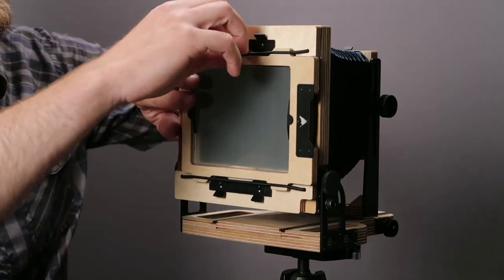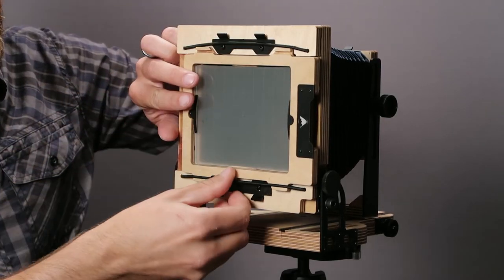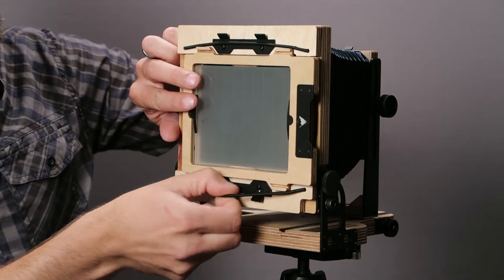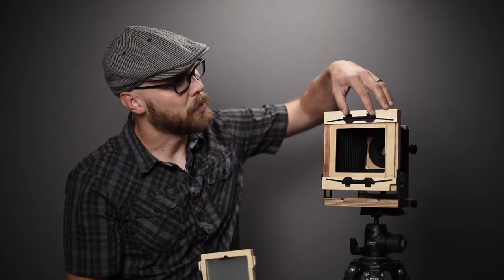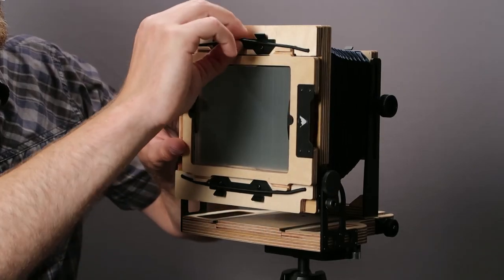This camera also features a Graflok back, so if you want to put a roll film back on the camera, all you have to do is pull these cords out here and you can remove the ground glass. With these clips you have the ability to attach a roll film back, which can be nice if you want to shoot panoramas or anything along those lines.